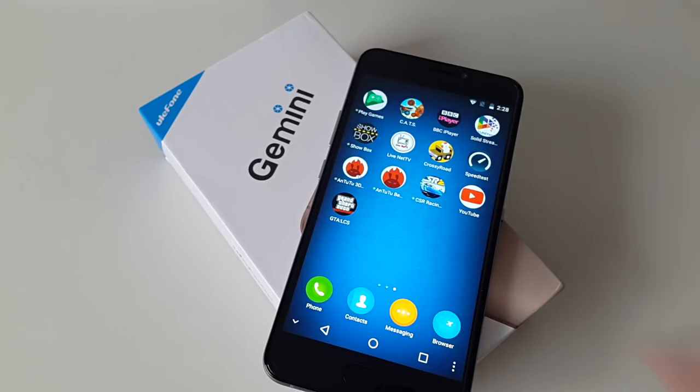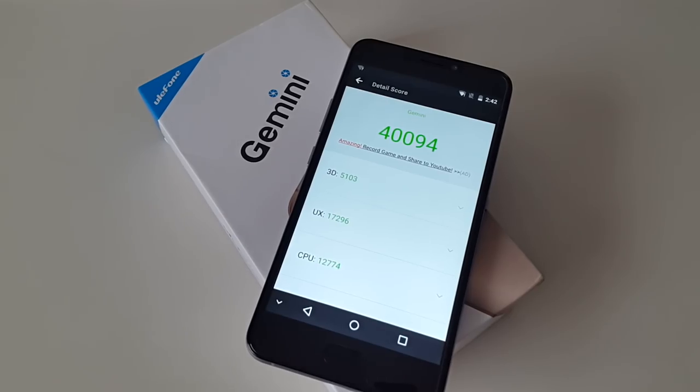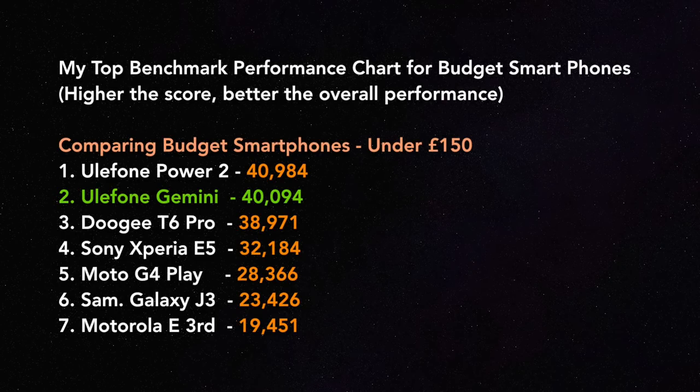Let's move on to the Antutu benchmark test. The Ulefone Gemini has achieved a total benchmark score of 40,094. Let's see how that compares to the others. This is my list of top-performing budget smartphones costing under £150 — the higher the score, the better the overall performance. The Ulefone Gemini has jumped straight in at number 2 with an amazing benchmark score of 40,094.